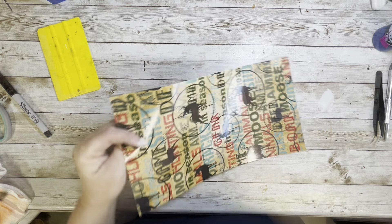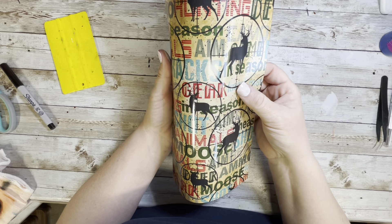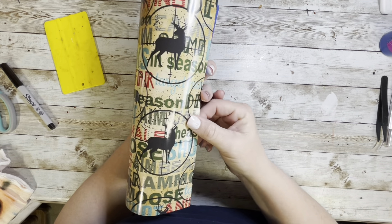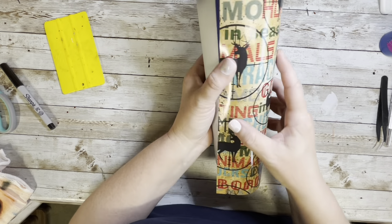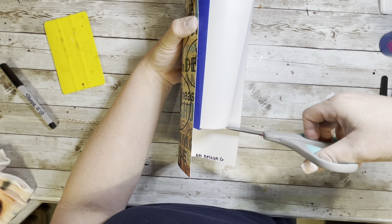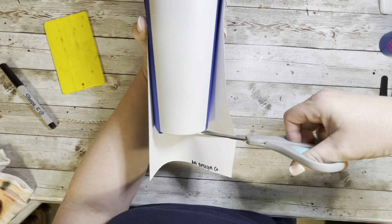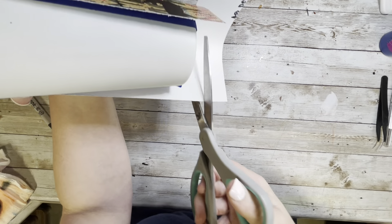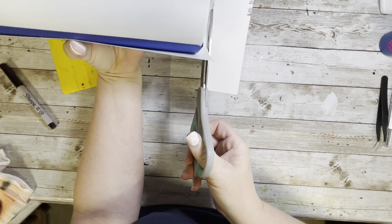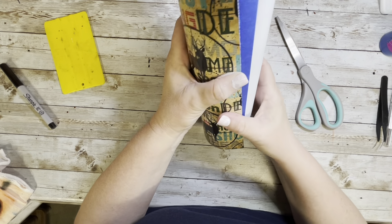Normally with vinyl I would line it up on the edge of the painter's tape, but because this cup is tapered, it would not line up correctly and your design would be crooked. The easiest way is to line up your vinyl with the cup so the vinyl design is straight, then move it up to trim off the bottom excess.